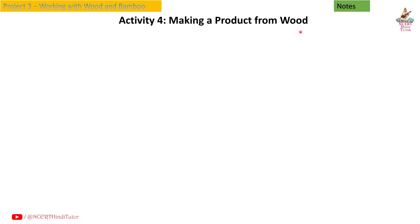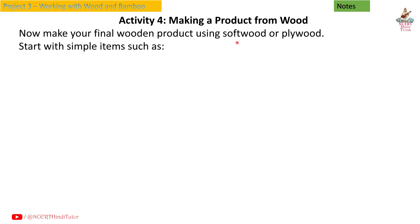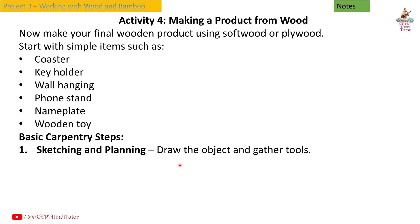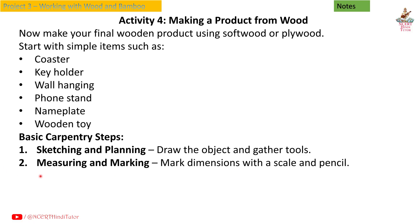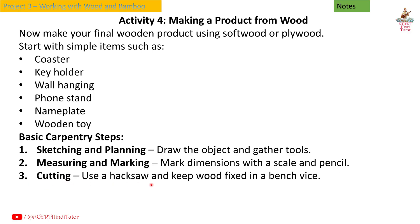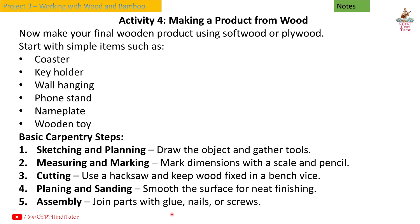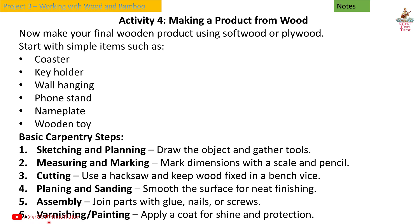Activity 4: Making a product from wood. Make your final wooden product using softwood or plywood. Start with simple items such as a poster holder, key holder, wall hanging, phone stand, nameplate, or wooden toy. Basic carpentry steps: first, sketching and planning — draw the object and gather tools; second, measuring and marking — mark dimensions with a scale and pencil; third, cutting — use a hacksaw and keep wood fixed in a bench vise; fourth, planing and sanding — smooth the surface for neat finishing; fifth, assembly — join parts with glue, nails or screws; sixth, varnishing and painting — apply a coat for shine and protection.